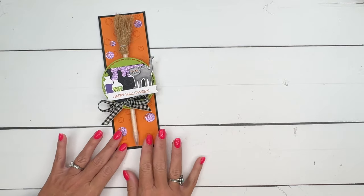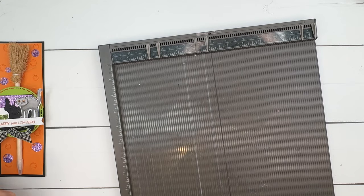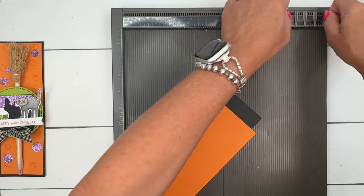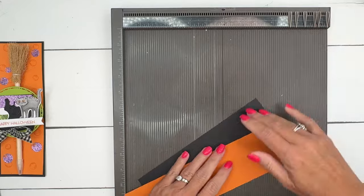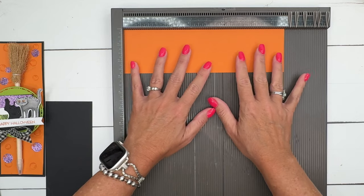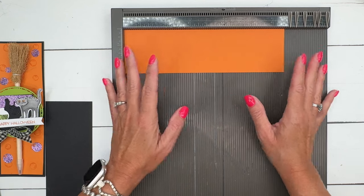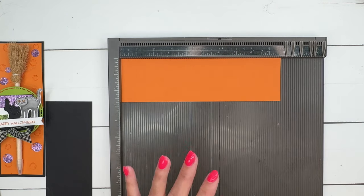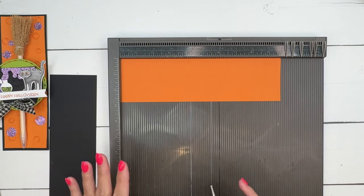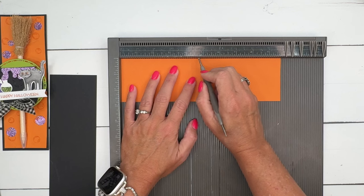Let's start with the actual holder. You're going to need two pieces of cardstock. The first one is Basic Black — it's nine by three, and you don't need to score it. The Pumpkin Pie one is two and three-fourths by nine and three-fourths. These measurements will be on a PDF on my blog for free. We're going to score it at four and a quarter, four and a half, five and a quarter, and five and three-fourths.